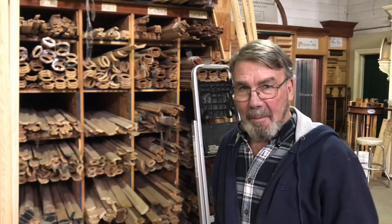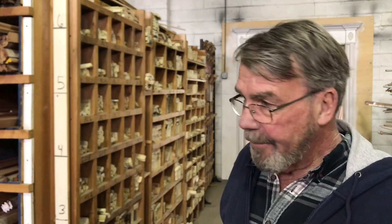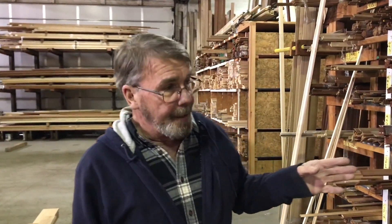I'm Buzzy. This is Monteith Lumber. The majority of the things we do are restoration work, matching moldings from architect drawings. Pretty much anything anybody dreams up, we figure it out and make it. The idea in here is that we keep our moldings in five different species to accommodate a lot of uses.